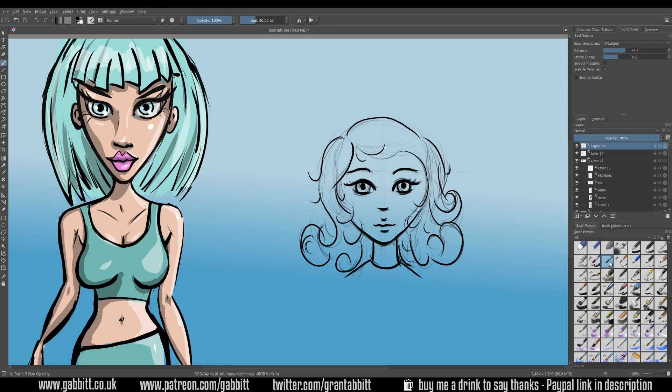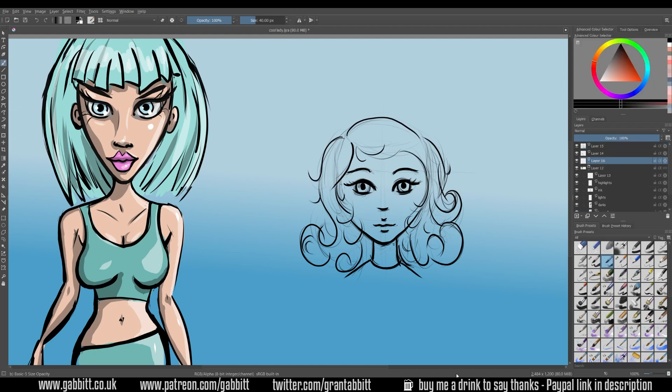What about the other brush - the one in the middle - the Basic 5 Size Opacity? I quite like this one for shading or coloring. Let's do some basic coloring for our character. I'll create a new layer and put it underneath. I'll put these layers into a group and give them names: the ink layer, the sketch layer underneath that which you can change the opacity of, and then the color underneath that. Let's choose a skin color - maybe a slightly more olive color - and paint in the color. I always start off fairly rough with these things and then tidy them up a bit later on. That's my style - you can have a cleaner style than that.